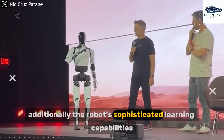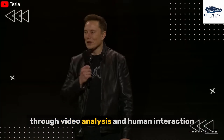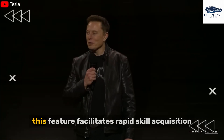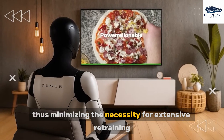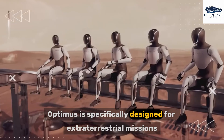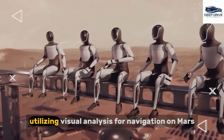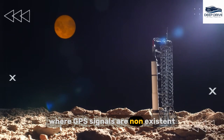The robot's sophisticated learning capabilities enable it to acquire new skills through video analysis and human interaction. This feature facilitates rapid skill acquisition, thus minimizing the necessity for extensive retraining. Furthermore, Optimus is specifically designed for extraterrestrial missions, utilizing visual analysis for navigation on Mars, where GPS signals are non-existent.